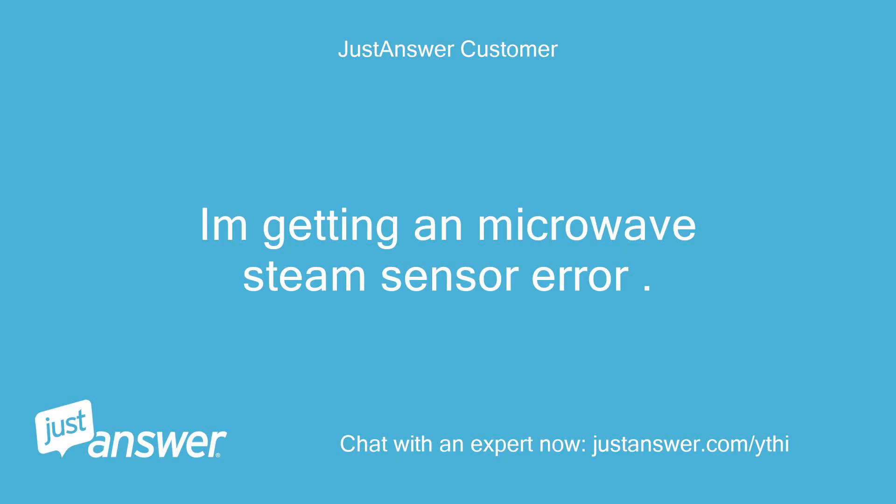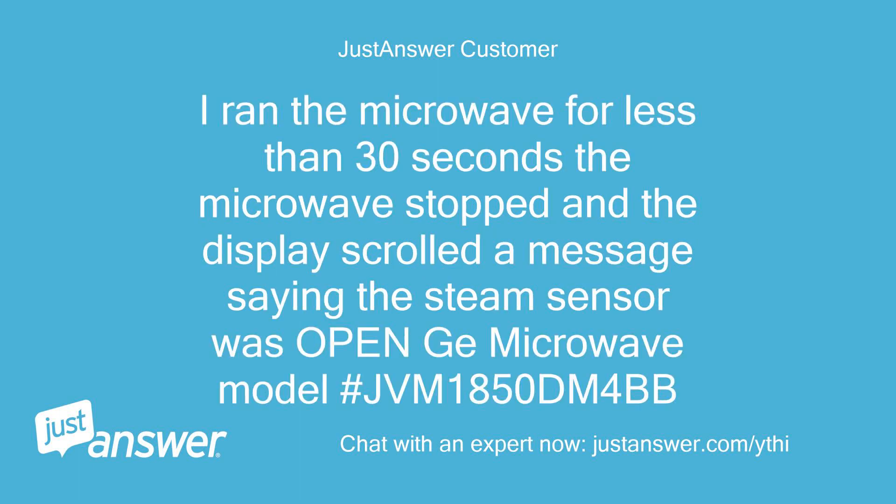I'm getting a microwave steam sensor error. I ran the microwave for less than 30 seconds, it stopped, and the display scrolled a message saying the steam sensor was open. GE microwave model JBM1850DM4BB.